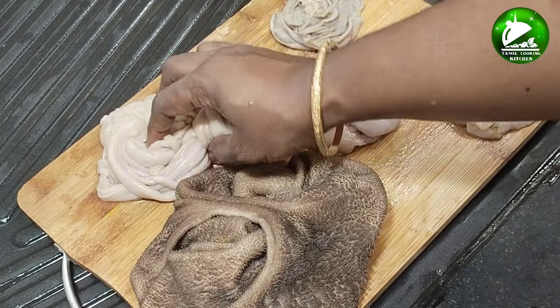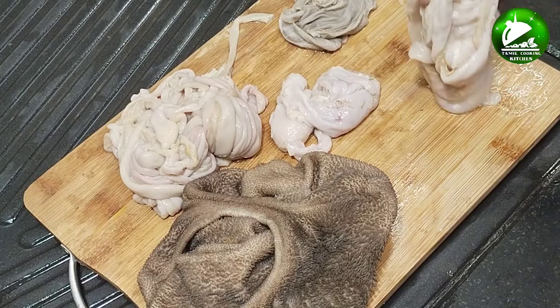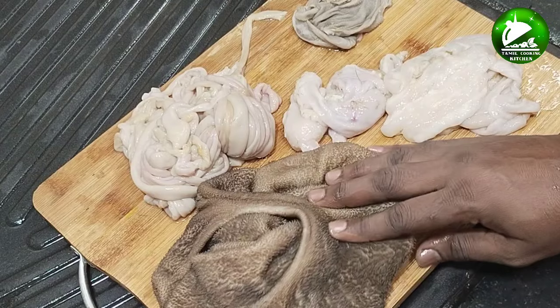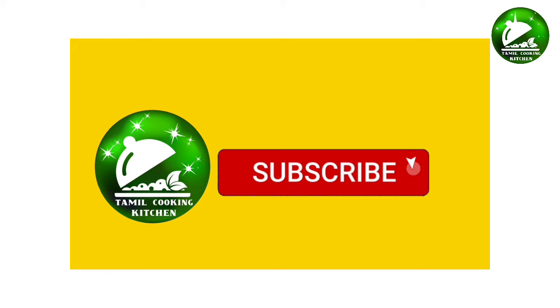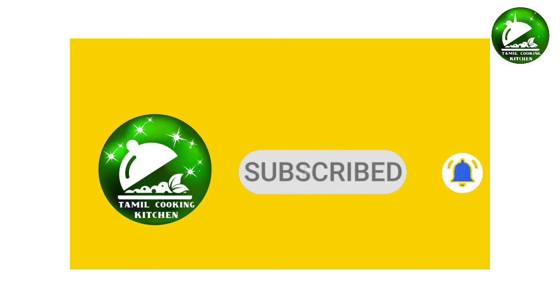Hi Friends! Welcome to the Tamil Cooking Kitchen. In this video, we are going to see how to clean the pot. If you like this video, subscribe to the Tamil Cooking Kitchen and click the bell button.